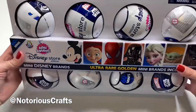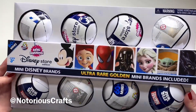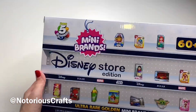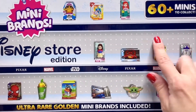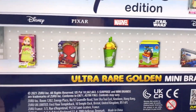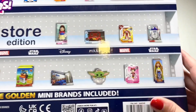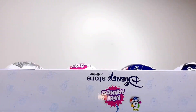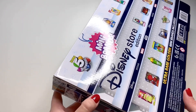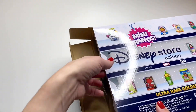Hey guys, welcome back to Notorious Crafts! Today I have a little bit of a different video. I usually hand make my miniatures, but I got this set as a gift so I will be unboxing these. I had actually not heard of Mini Brands before, but it is a bunch of miniatures and they are all Disney toy themed, so it combines two of my favorite things: miniatures and Disney. For those of you who are new to my channel, I hand make so many miniatures and I have a lot of those videos up on my channel, so be sure to check some of those out.